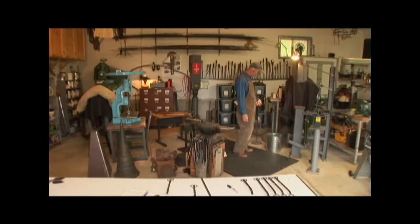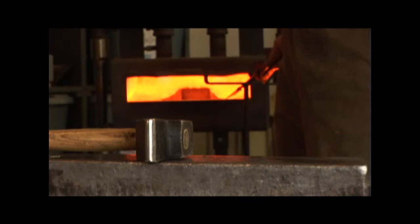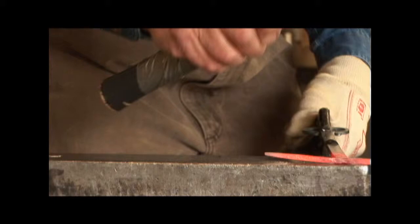One way Ron can be consistent is by using a gas forge heated to 1,600 degrees, not the coal fire of days gone by. You can burn the tip off the tine — just like that, it'll just burn off — and then you have to throw the whole thing away.